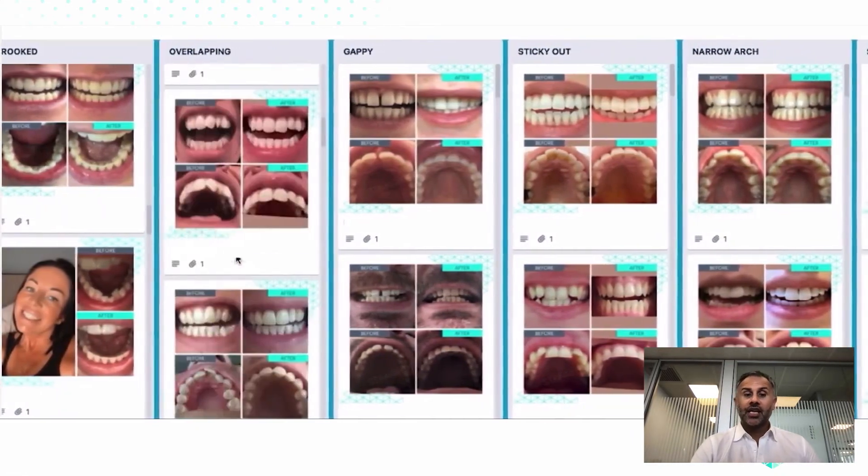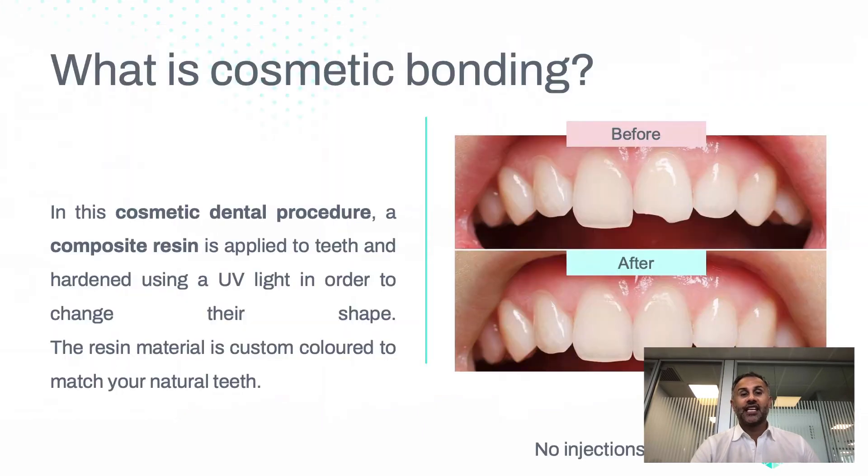What we actually want to use is something called cosmetic bonding. Cosmetic bonding is a procedure done in dental clinics where a resin is attached to the tooth, matched to the tooth color, and a special light is used to set it so it becomes hard on the tooth. No injections are needed at all.